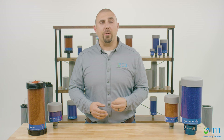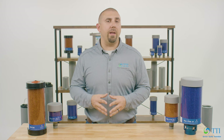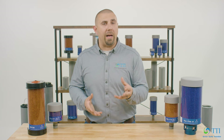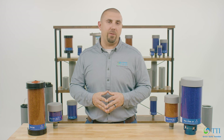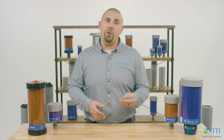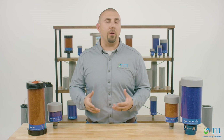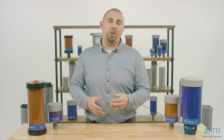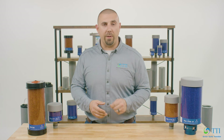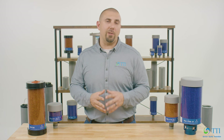Many desiccant breather models implement components to help extend the life of the breather. Our foam polyurethane layer on the bottom of the breather absorbs any oil vapor or oil splashing up that could get into the silica gel and shorten its lifespan. In addition, our TTI Power Breather CV uses check valves to help extend the life of the desiccant by providing a closed system until airflow is needed. Using a desiccant breather with an intake check valve allows airflow into the breather only when the differential pressure between the atmosphere and the fluid reservoir exceeds a certain threshold.